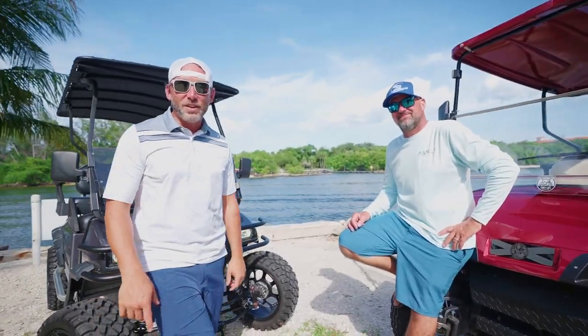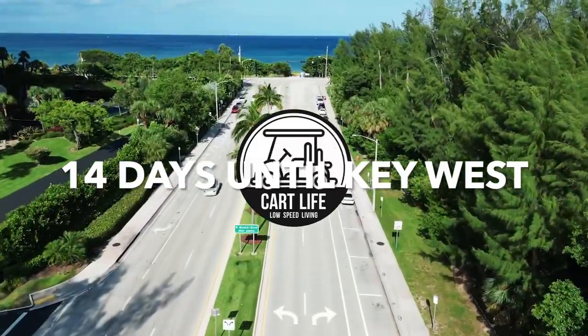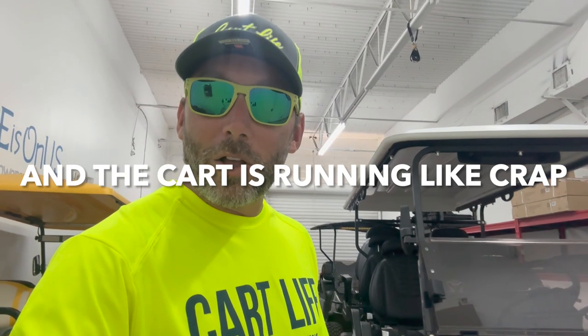I'm Mike, I'm Joe, and this is CartLife TV. What's up YouTube? Welcome back to CartLife TV, where we do fun and dumb stuff with golf carts.